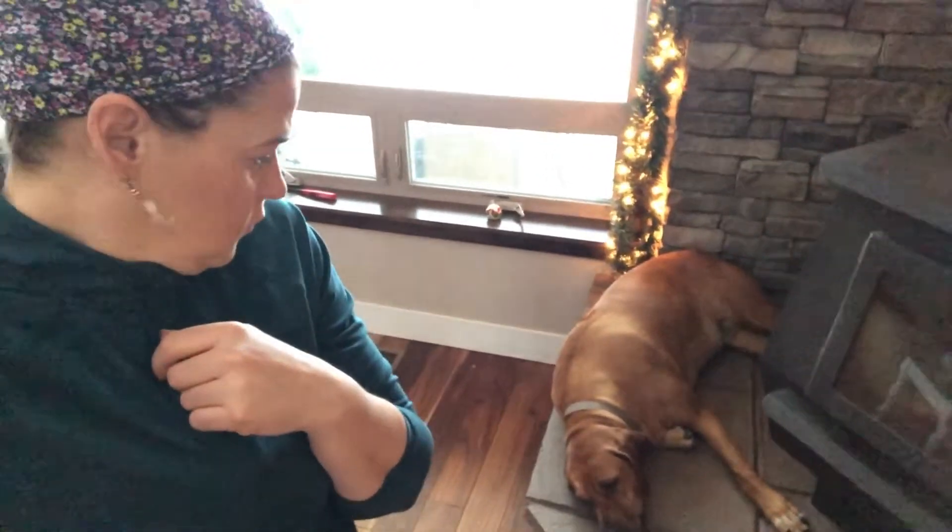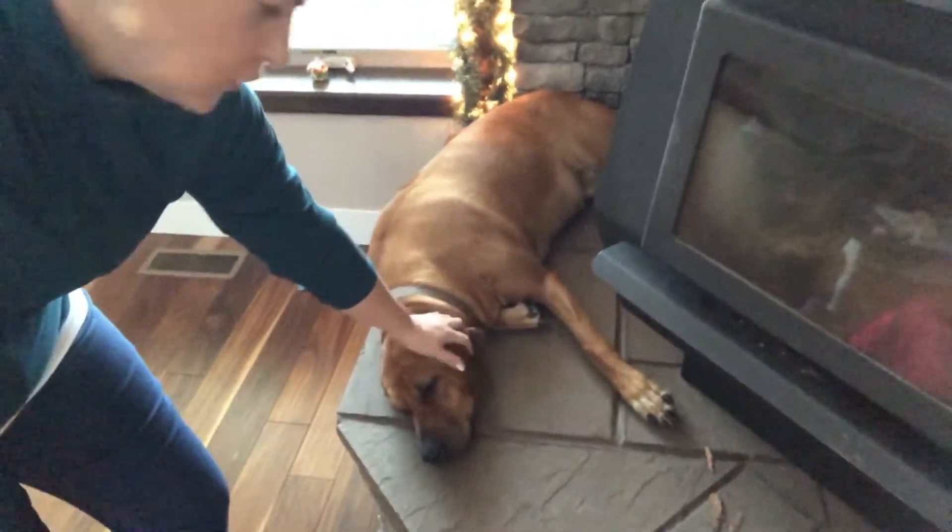Look at this dog. Look at that pregnant belly. Piper, is that your favorite spot by the stove? Such a good girl.